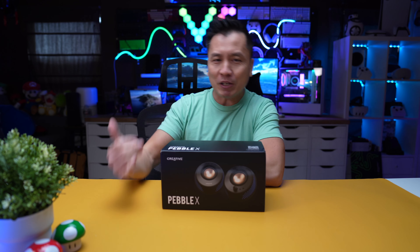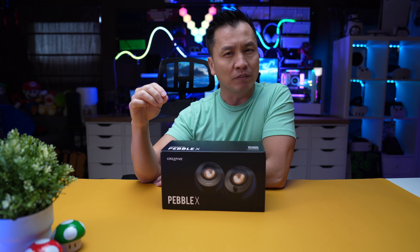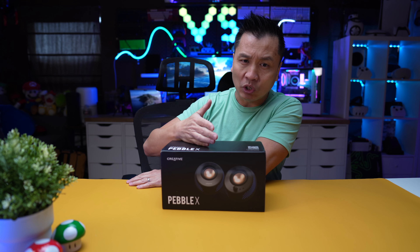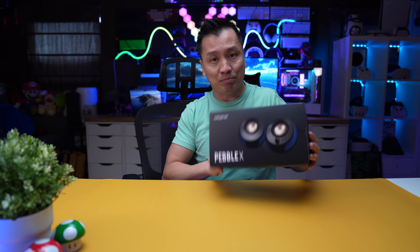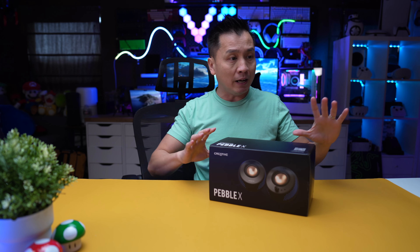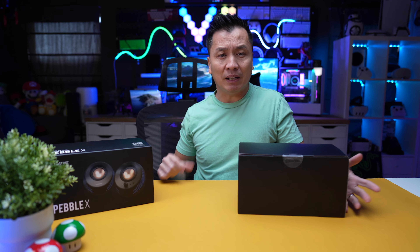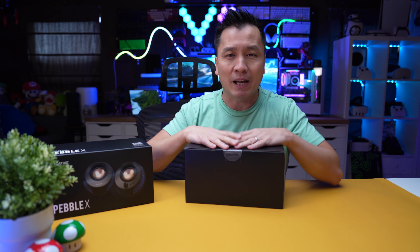What's going on guys, welcome back to another episode. If you've been watching this channel, you know I've been playing around with the Creative Pebble — the V2, the 2.1, and things like that. Well, Creative saw that and reached out to me saying they have some new ones coming called the Pebble X. I said heck yeah. So here it is — the Pebble X just came in yesterday and we're going to unbox it and do a little sound test. This is a sponsored video — they didn't pay me for a review, they just sent me the product for free.